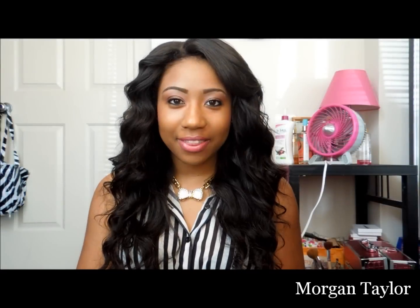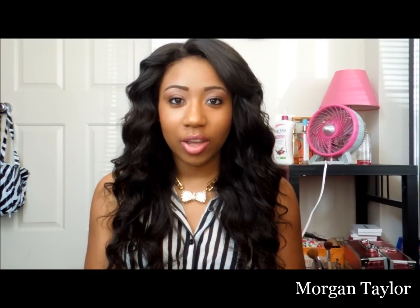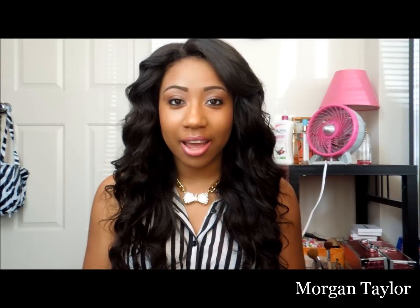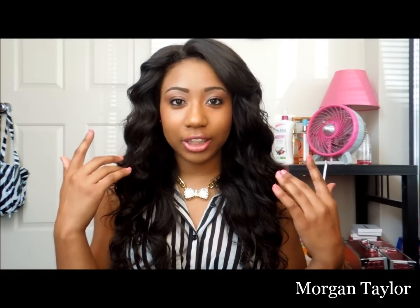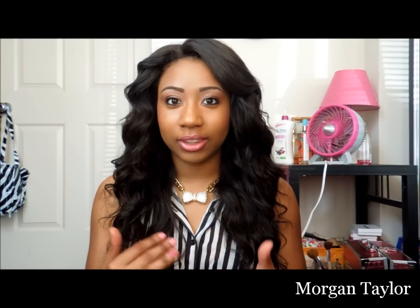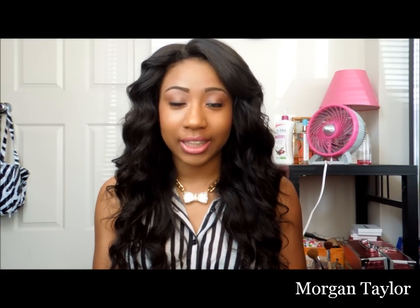Hey YouTube, it's me Morgan and this is going to be the final update video for this hair, which is by Diamond Hair Company. It's the Virgin Cambodian curly hair and I have three bundles installed — an 18, 20, and 22. I also have a lace closure at the top which was a 16 inch virgin Brazilian curly lace closure, but I decided to straighten it and I also cut layers into it.